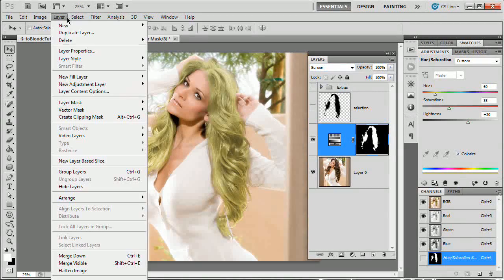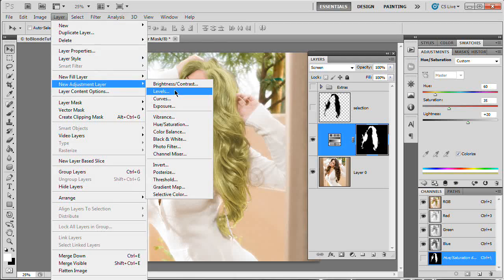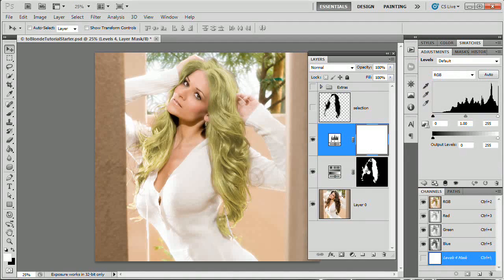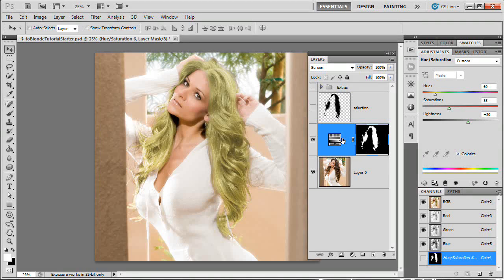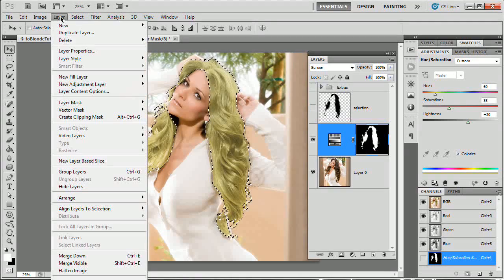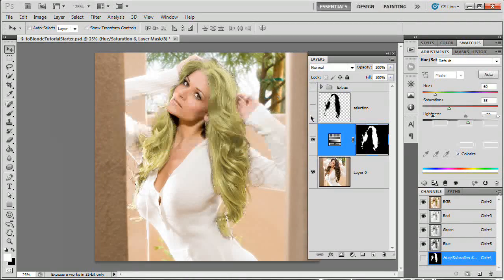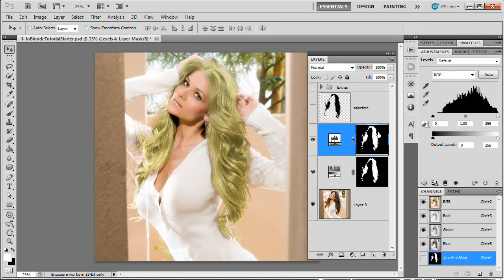We're going to add another adjustment layer — Layer > New Adjustment Layer > Levels. I forgot to load my selection, so I'm going to delete that layer, load my selection, then go Layer > New Adjustment Layer > Levels and hit OK. You can actually just control-click your mask if you want. And boom, we have our mask.